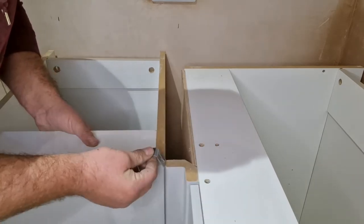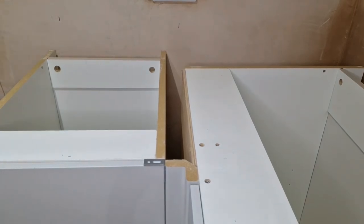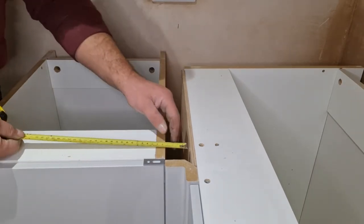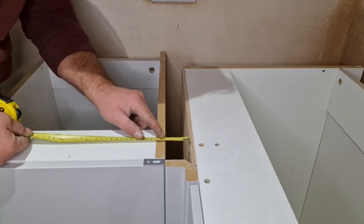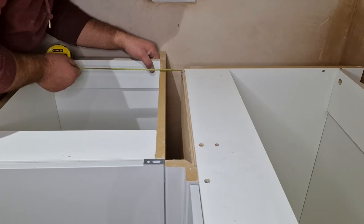I'm going to use these spacers just to get it absolutely straight. We don't want this to be twisted, so we need to maintain this gap. If I measure from this wood here, it's about 50mm. So I'll keep that 50mm there.